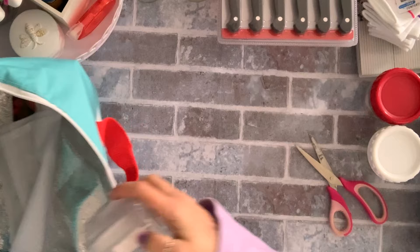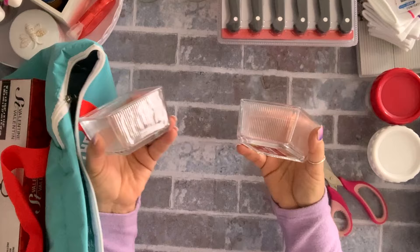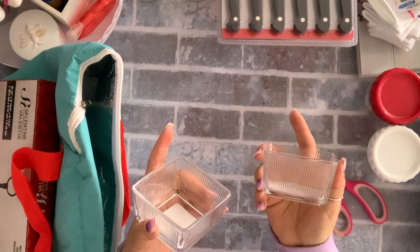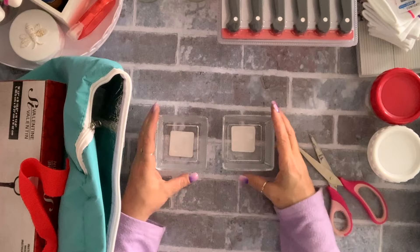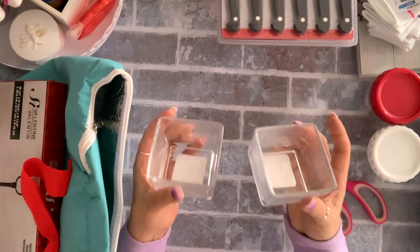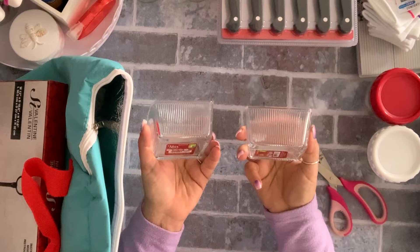I got these two serving dishes. Before Christmas, Dollarama had brought in wooden cutting boards with some dishes and I bought some for serving — I entertain a lot — but I needed a couple of additions and I found these. I like the style; they were $1.25 so I grabbed two.